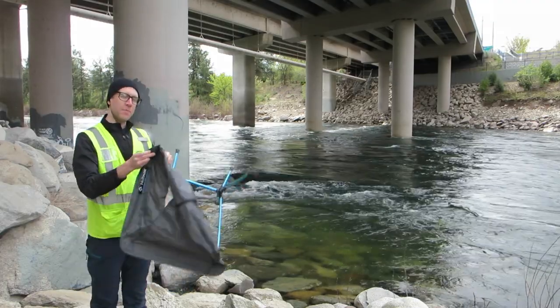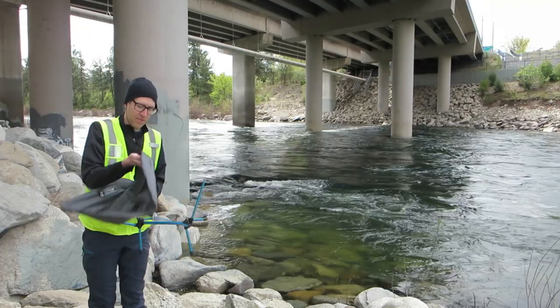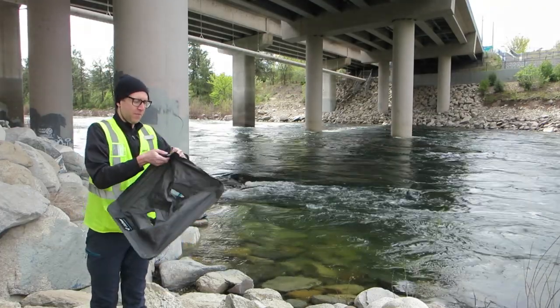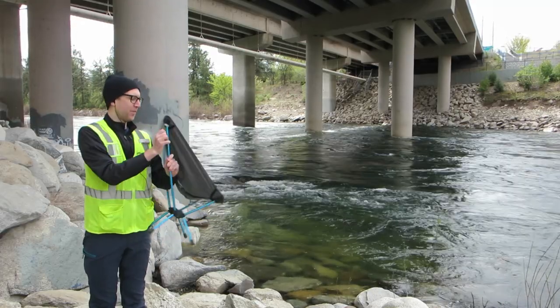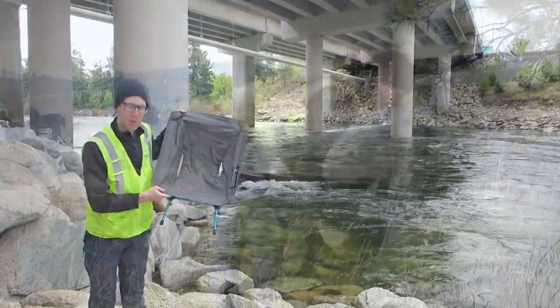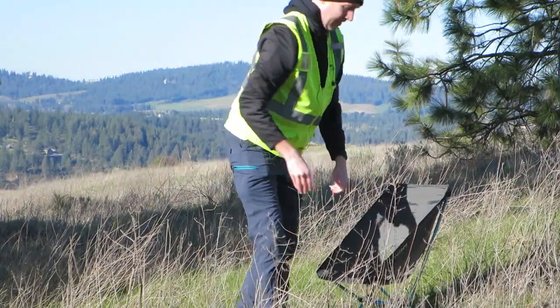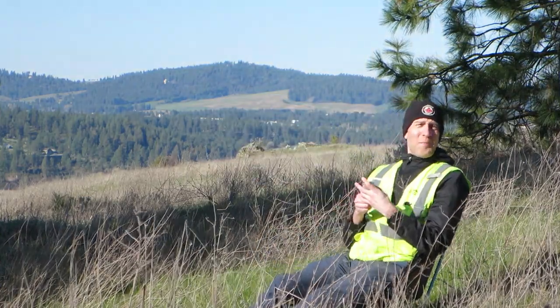And then the bottom section — more stretching, takes some effort. And then this one. There we go. Chair is set up just like that. Perfect for sitting. Don't really have a flat spot here, but I'll switch to some video where I did have a flat spot. Very nice.